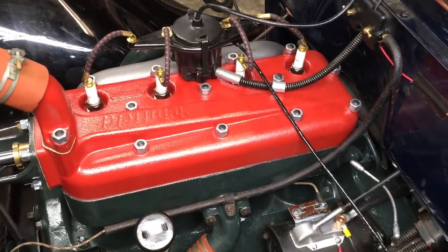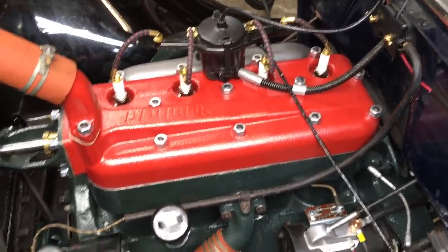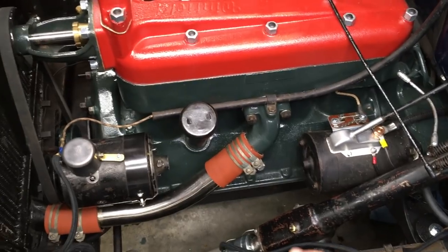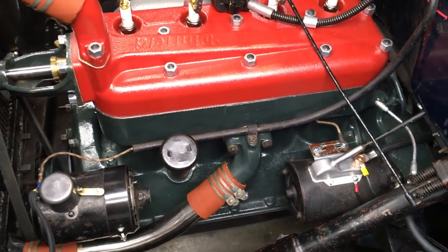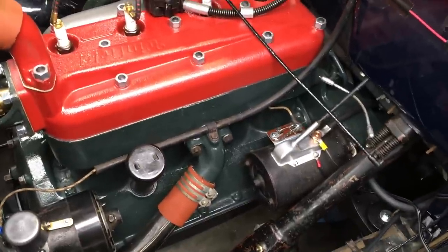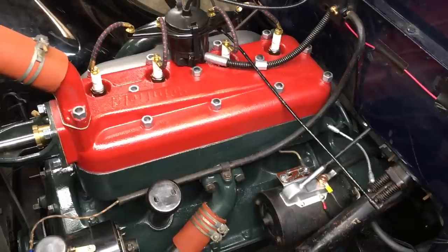Once you've done all that, do your final check: check your oil, check your dipstick, make sure your oil is full, make sure your gas is flowing. And then you will be ready to start the engine with its new cylinder head.